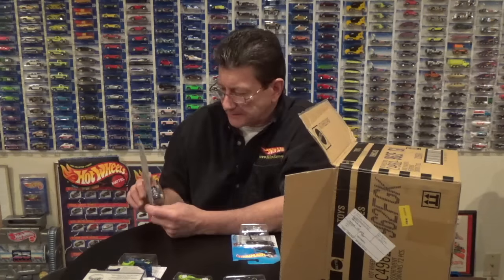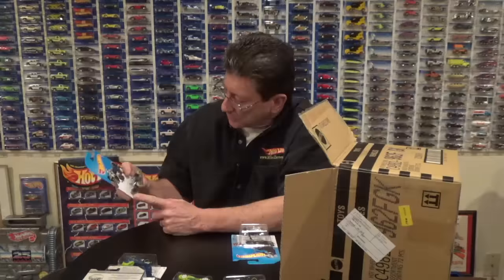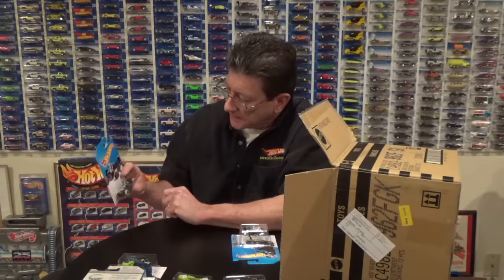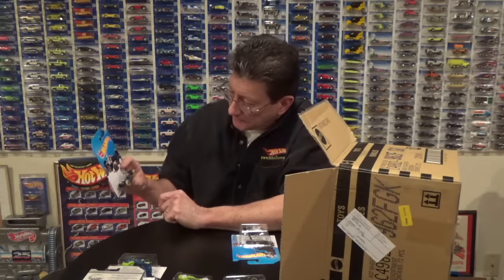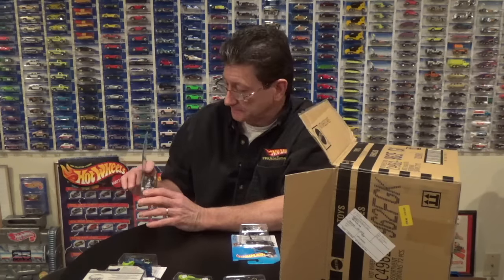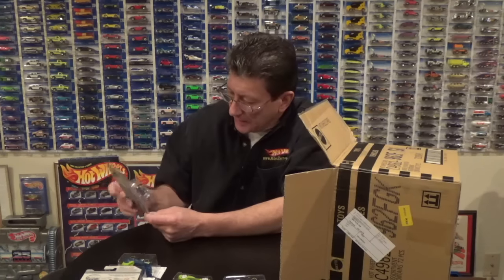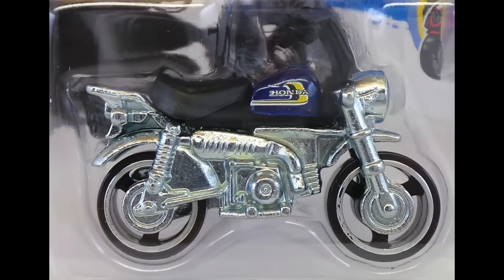The Rod Motor — we haven't seen this in the last case, seen it in the case before. Very dark candy blue, it has the glow-in-the-dark wheels and tires with black outlined PR5s. And the Honda Monkey Z50 in candy blue — we got one of those in the last case.